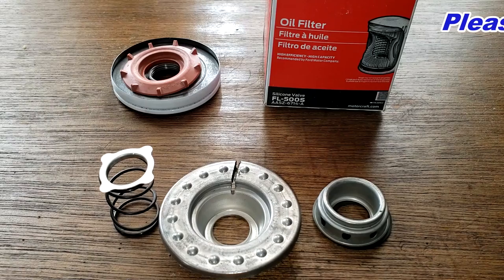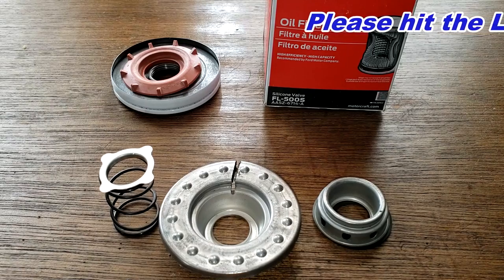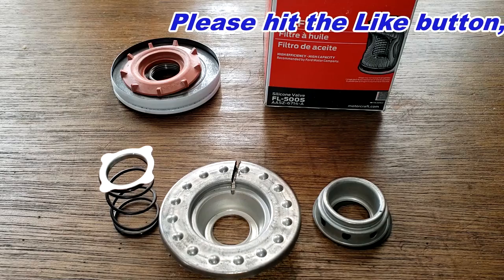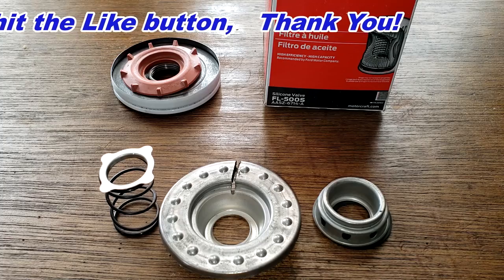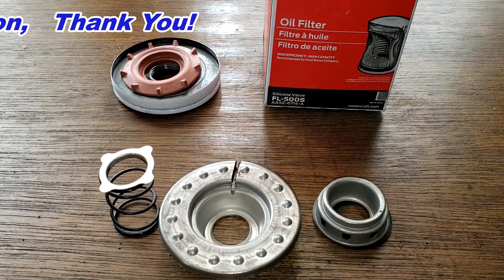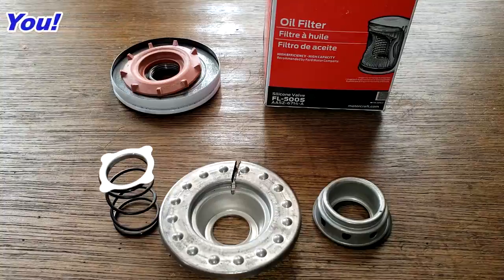I hope you found this video interesting. Don't forget Oil Filter Fridays — I open up a new automotive oil filter every Friday on this YouTube channel. If you like this video, please hit that like button. Thanks for watching and take care.